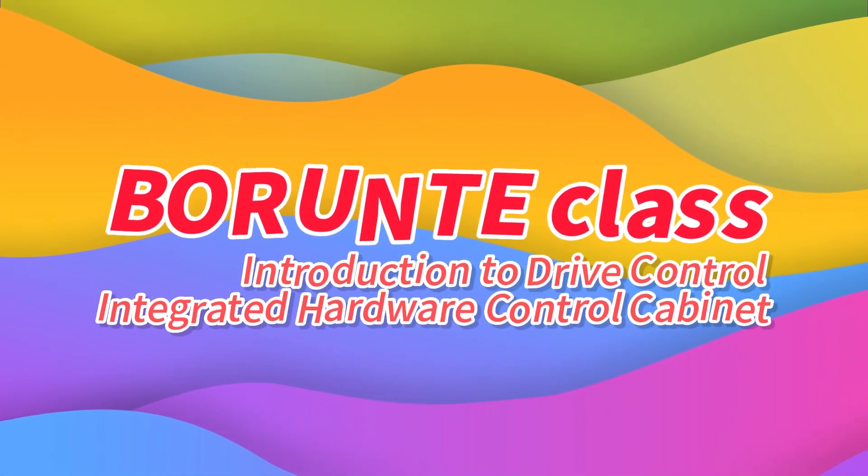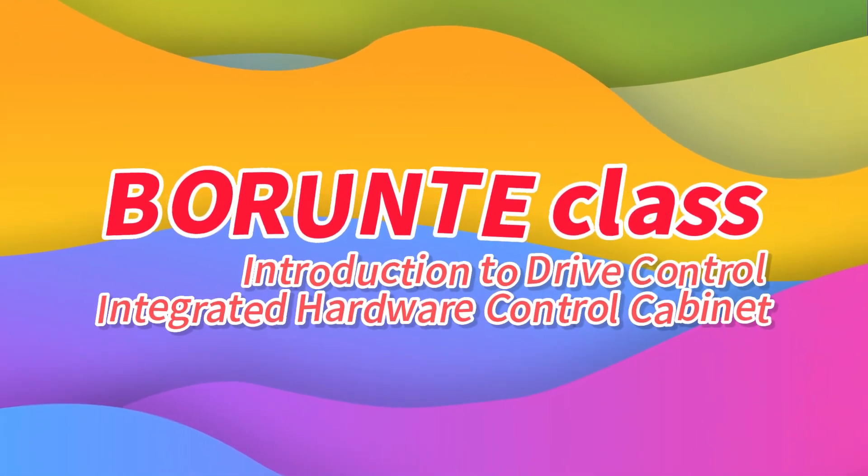Bowlaunter Class: Introduction to Drive Control — Integrated Hardware Control Cabinet.